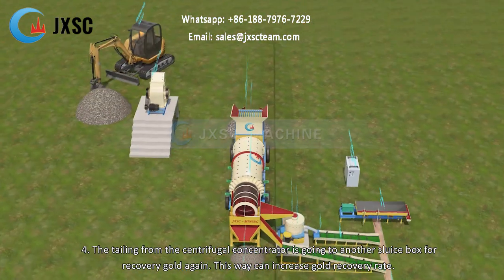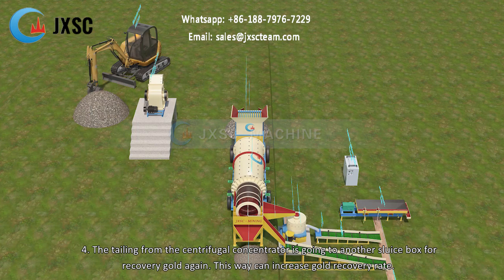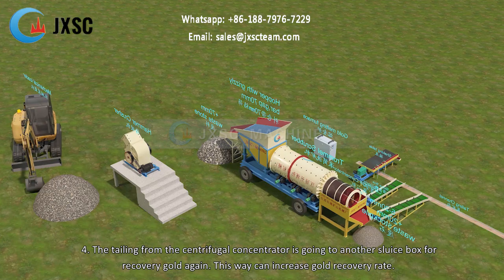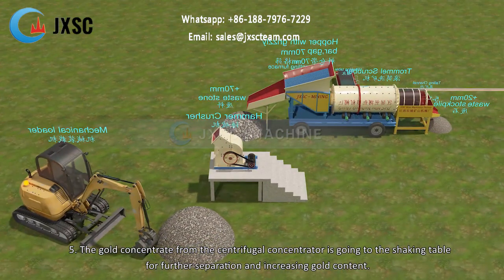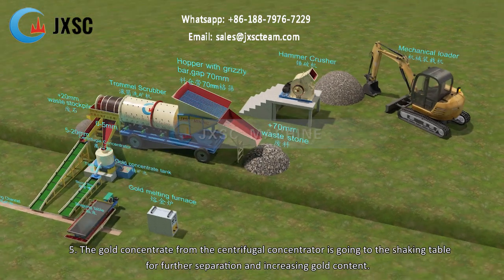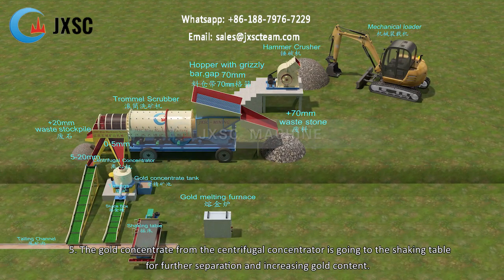Step 4 — the tailings from the centrifugal concentrator go to another sluice box for gold recovery again, which increases the gold recovery rate. Step 5 — the gold concentrate from the centrifugal concentrator goes to the shaking table for further separation and increasing gold content.